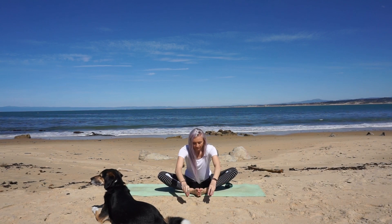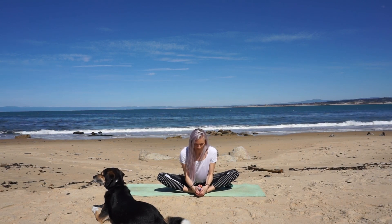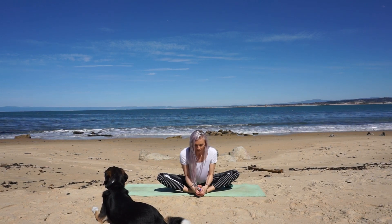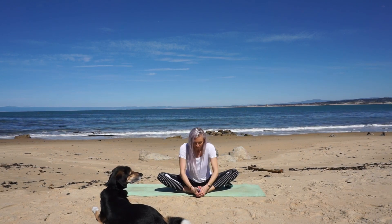Begin to hinge forward at your hips. Keep this an active stretch, letting your chest guide you forward. Release and make your way to hands and knees.